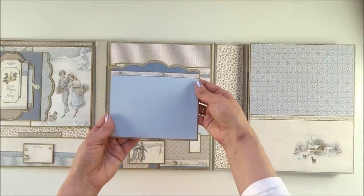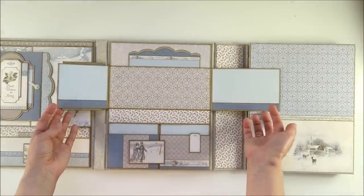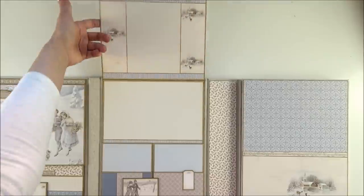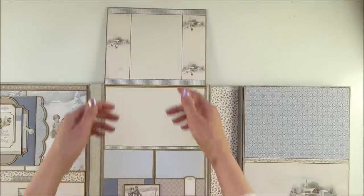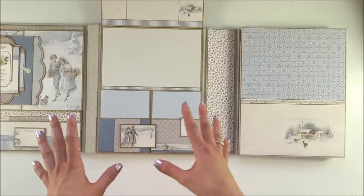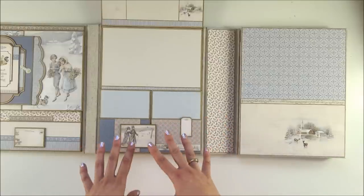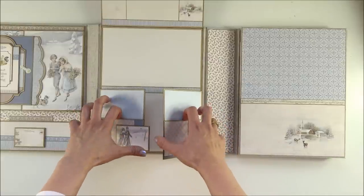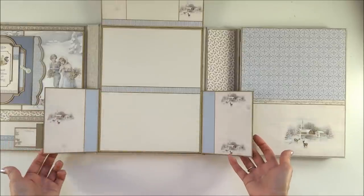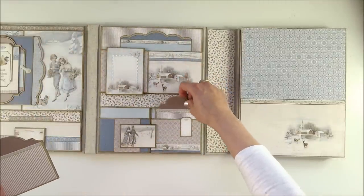Here is the photo mat, and these two flaps open. The large flap opens to the top. Look at these beautiful images — this paper collection is really, really beautiful. All these colors are in very light blue and pink, like really Scandinavian colors. Here are two flaps with pockets that open to the side, with beautiful images. Then it closes and we put the photo mats back inside.